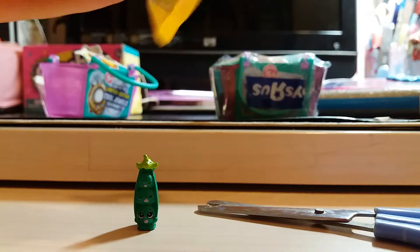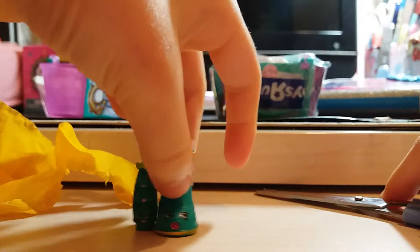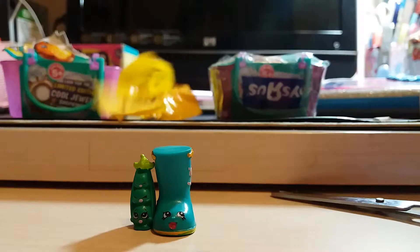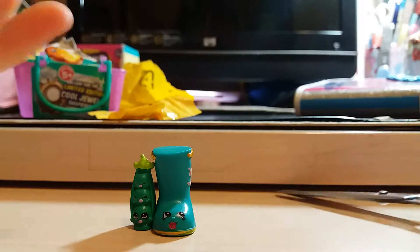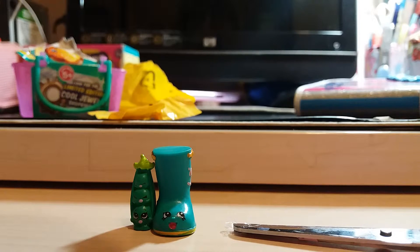I can't open it. Ooh, it's Jennifer Rain. This is a good basket, and we'll be opening the other one.